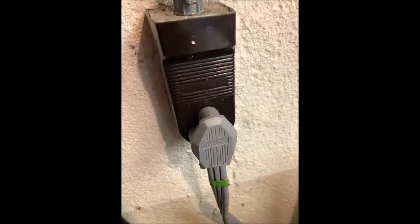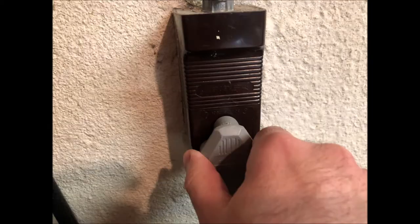Before we get started, let's go ahead and unplug that dryer from the high voltage outlet so there's no chance of getting shocked or causing any electrical damage to the dryer while you're working on it.